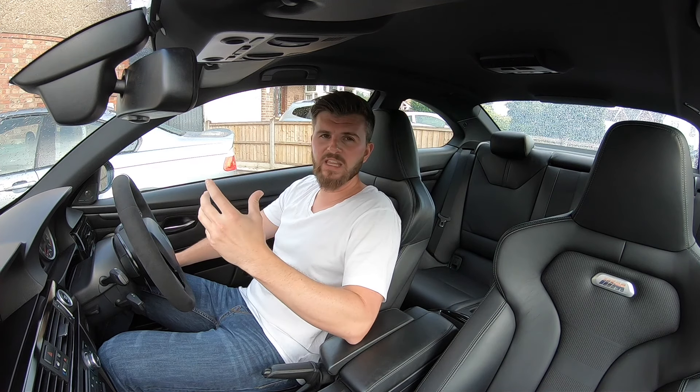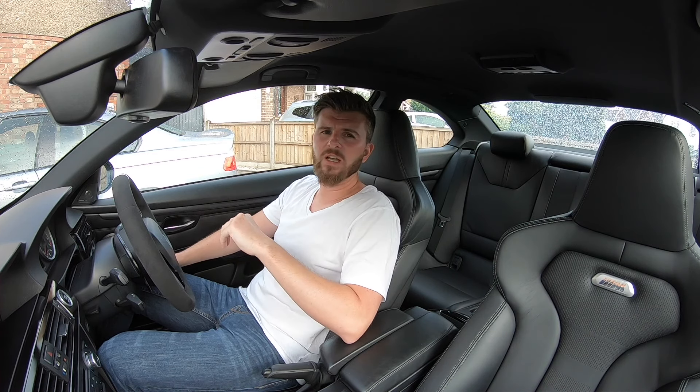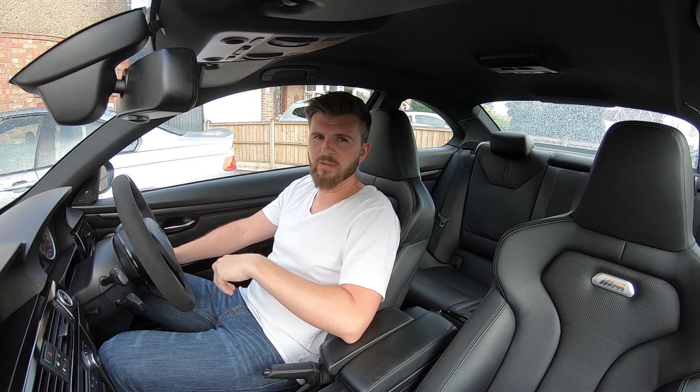Stay tuned — the car is evolving and I'm looking forward to seeing what the rest of the summer holds for it. If you did enjoy the video, make sure you give us a like and a subscribe — it helps us keep doing what we're doing. Till next time, thanks for watching.